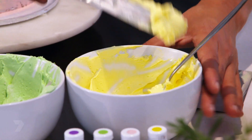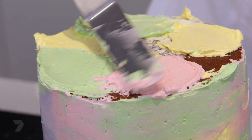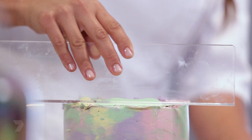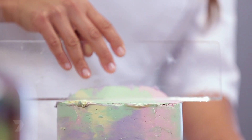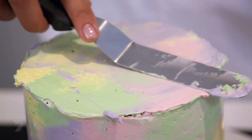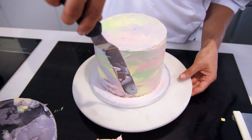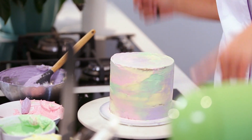We're going to apply the same technique on the top of the cake. Start with the yellow again, finish with the purple, then scrape again. You can do one big movement first, then clean your scraper, and do the same thing we did before — adding a little bit more icing just to smooth the edges. And there we go — our watercolour cake. I hope you enjoy, guys. I had a lot of fun.